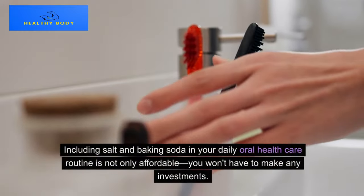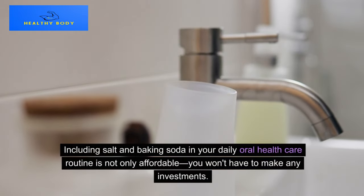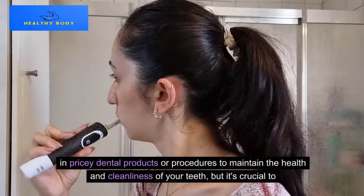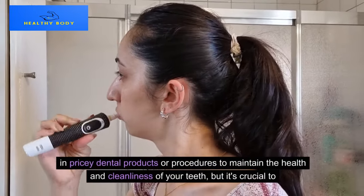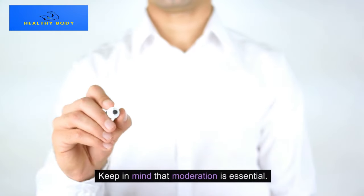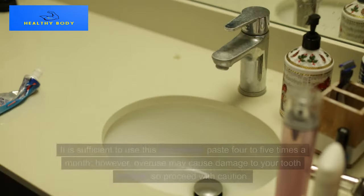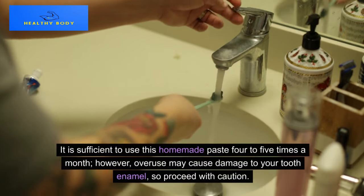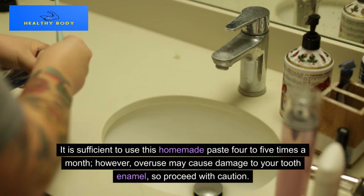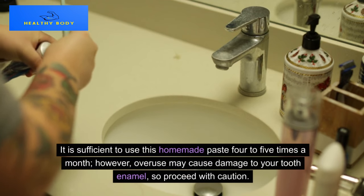Including salt and baking soda in your daily oral health care routine is affordable — you won't need to invest in pricey dental products or procedures to maintain the health and cleanliness of your teeth. However, it's crucial to keep in mind that moderation is essential. It is sufficient to use this homemade paste four to five times a month, as overuse may cause damage to your tooth enamel, so proceed with caution.